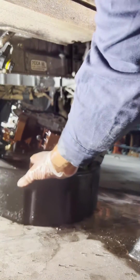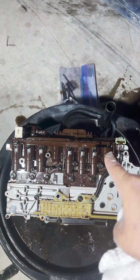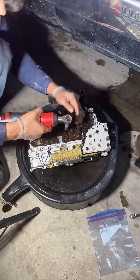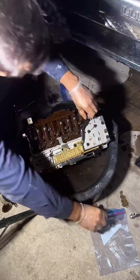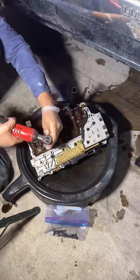Now time to separate it. We need to remove all these bolts holding this brown piece, which is the computer, and remove it from the valve body. The reason why I'm removing this is because it needs to be reflashed with the new ECU in order for the whole swap to work correctly.